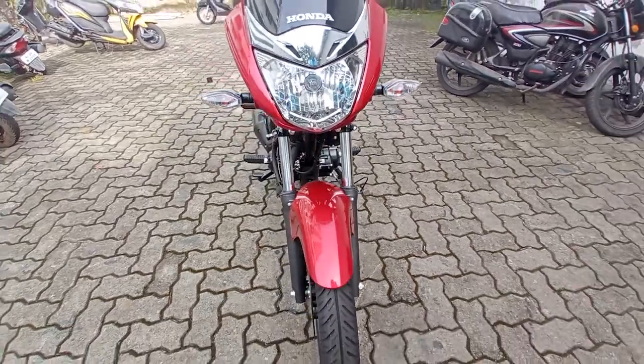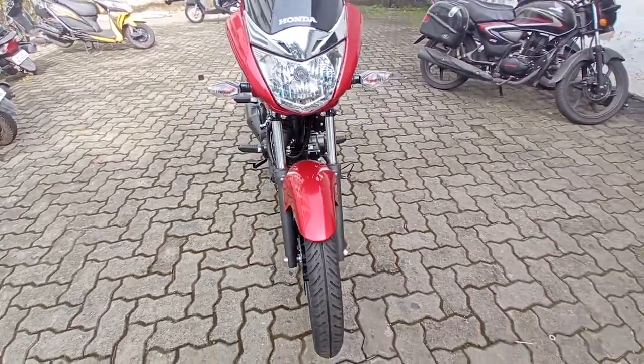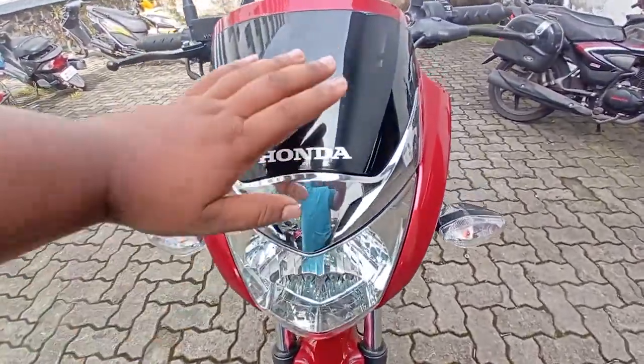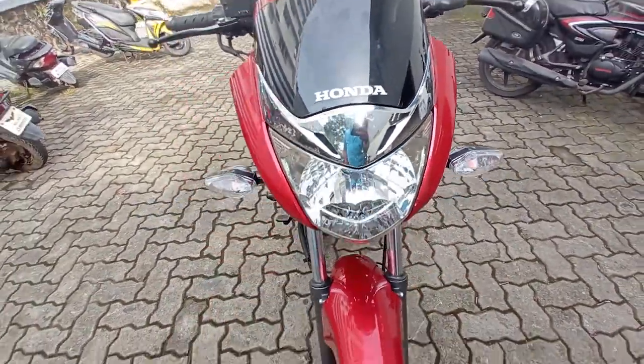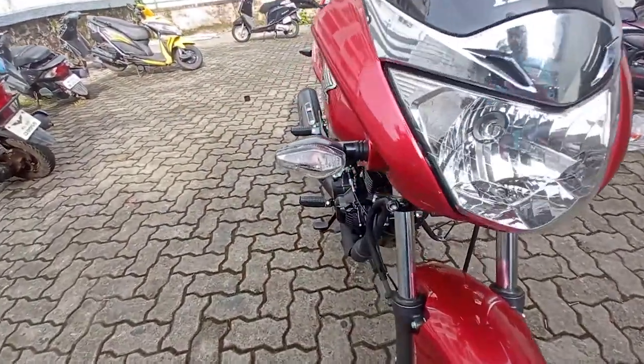On the front, it's a big one. It has a visor, it has a dummy. This is a halogen indicator.